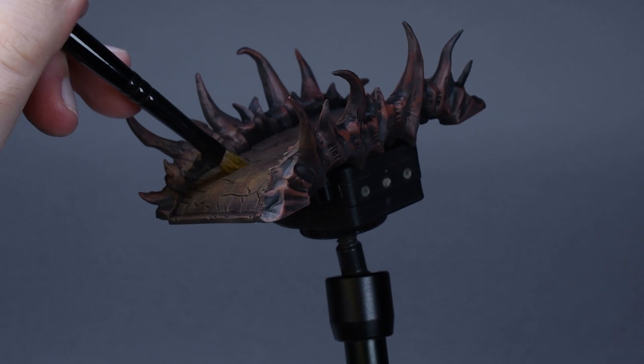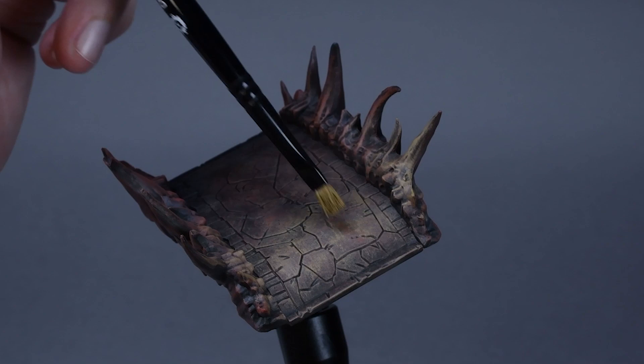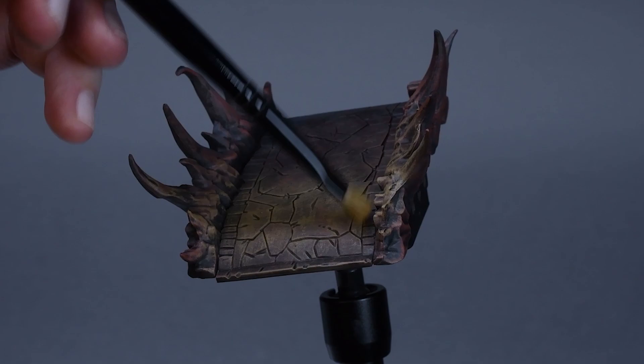Lastly, dry brush Tallarn Sand where we want to create the brightest part on the bridge. Same dry brushing method as before. You can apply it on the side of the fangs too to increase the effect, just don't go all the way with that color, otherwise the OSL effect will look less believable.